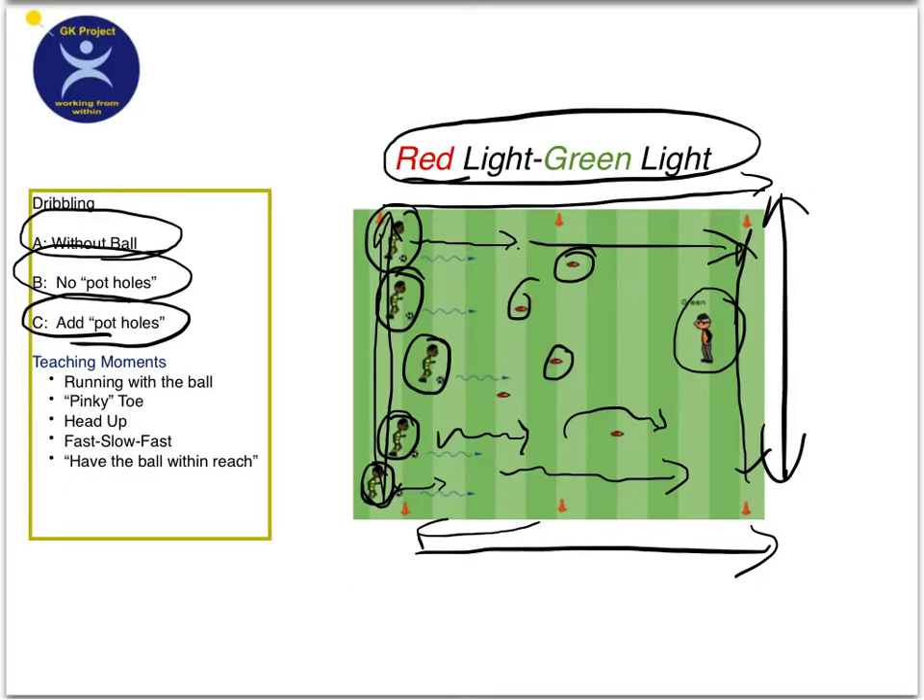As far as teachable moments are concerned, we're looking at how they run with the ball. When they're five and six year olds, don't worry so much about the technique — more importantly, just keep their ball under control and have it under their foot when you say red light. When they're seven and eight, you can start stressing how to use their pinky toe when they run with the ball.